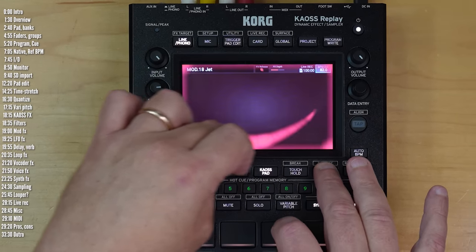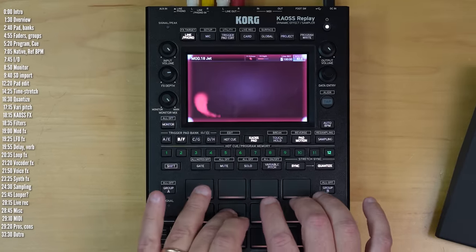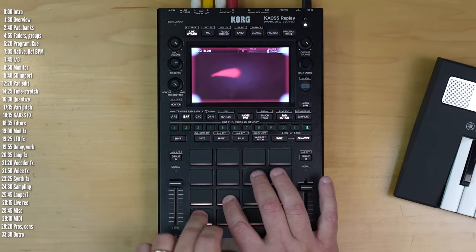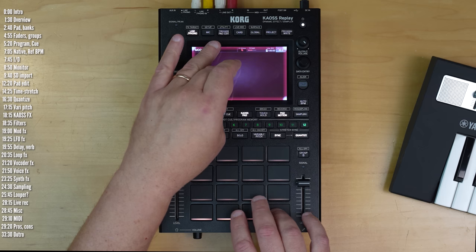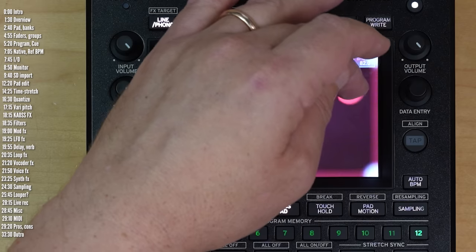Before I start, a quick disclosure. Korg sent Replay over for review, no money changed hands, they have no say over the content of this video, and don't get to see it before it's published. This channel is funded mainly by viewers who subscribe to exclusive content and book updates on Patreon, YouTube Premium and ads, and price check affiliate links in the description, which help the channel regardless of the product you choose to buy.